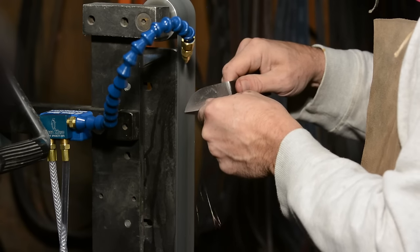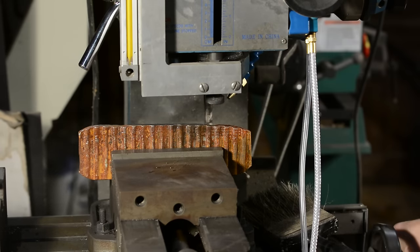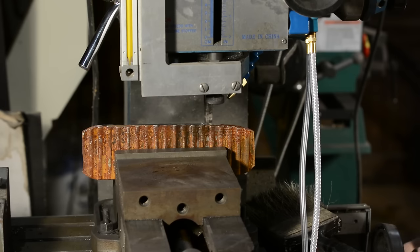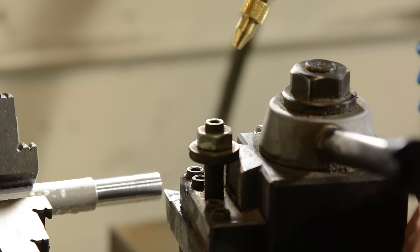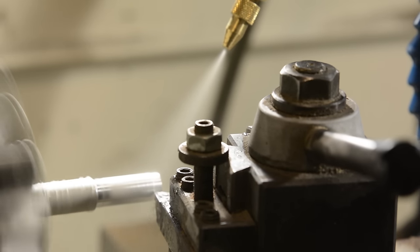Another side benefit of the spray is that it can be used on other equipment in the shop. If you have a lathe or a mill or even a drill press that doesn't have flood coolant set up, you can move this unit over to another tool and get some extra mileage out of it. Am I going to go to that trouble? I kind of doubt it — if I did lots of milling, I'd have a dedicated coolant unit already. But the option's there if you need it.